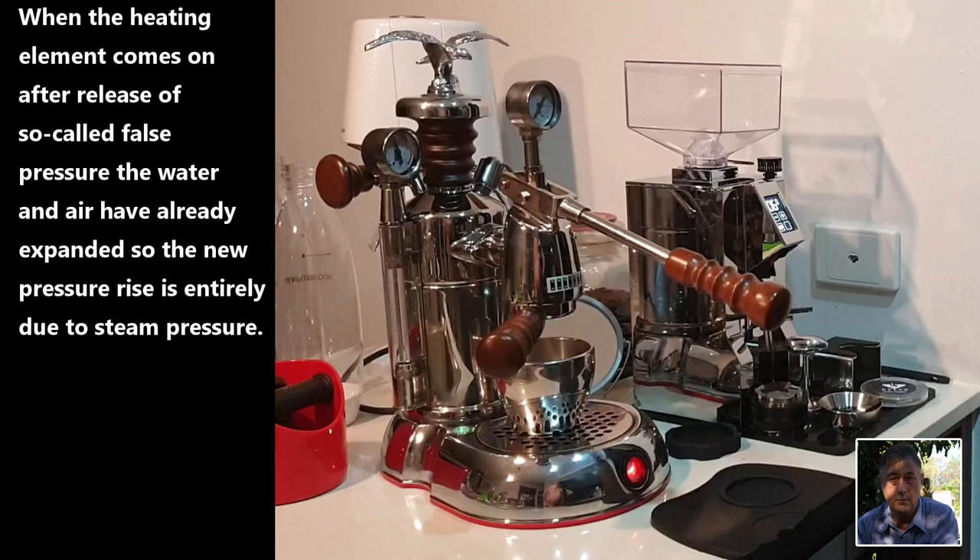Now this so-called false pressure is also present to a lesser degree when the boiler is only part filled before you switch on. In such circumstances you might see that the pressure gauge does not reduce to zero and a less than optimal pressure of steam is available. Finally, I must point out that the La Pavoni pressure gauges are misleading — ambient pressure is in fact one bar, and when the La Pavoni pressure gauge reads one bar, that is in fact two bars, or one bar above ambient.